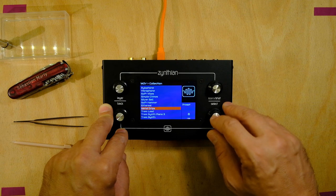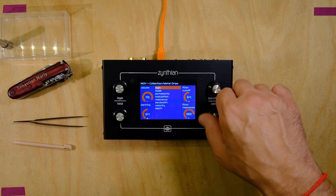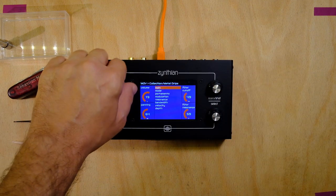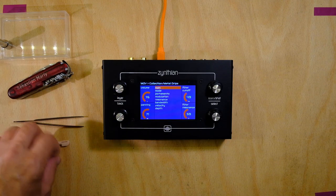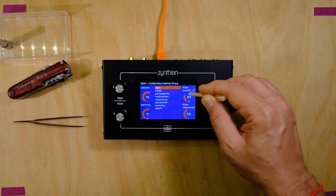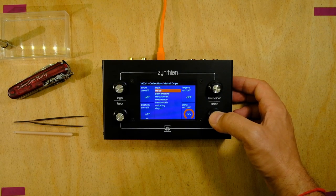Go to collections and take the Metal Drips. Let's play with the knobs, with the encoders — this one is okay. Now the knobs: what happens if I click here? Okay, it changes the options in the middle. Good response, perfect.